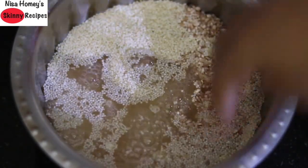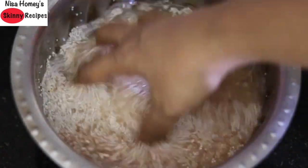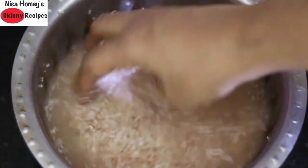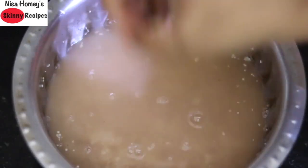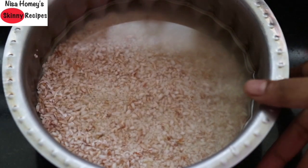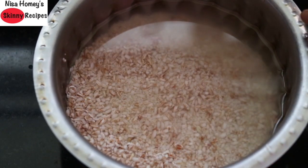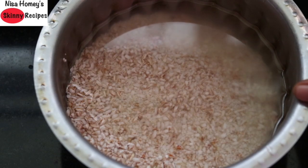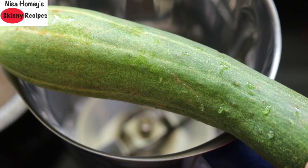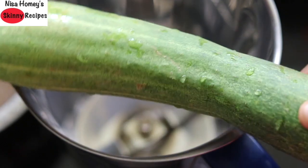I have already shared many millet recipes — do check them out on my channel to know more about millets and their health benefits. Add some water and rinse it a couple of times, then soak the rice and millet. Two hours of soaking time would be ideal; if you're planning to make this for breakfast you can soak it overnight. Another main ingredient is cucumber — try to use the Indian variety in this recipe, and I prefer to peel the cucumber before using.